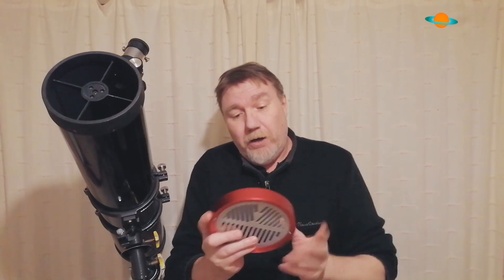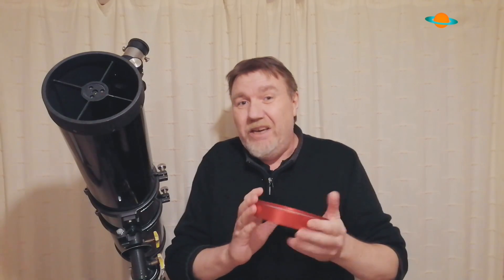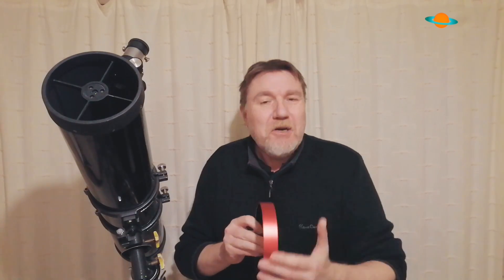This particular one is all aluminium — the ring part here, this red part, is aluminium, which is just going to last you for years really looked after. It's finished in this lovely red coating. I do like it — a lot of SV Boney products are having this metallic red paintwork or finish on their products.